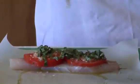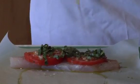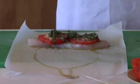Now we add a little bit more extra virgin olive oil and some white wine. We'll put a little bit right now and a little bit more after we fold it.